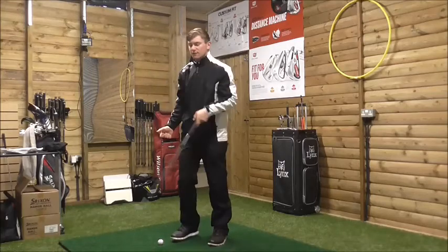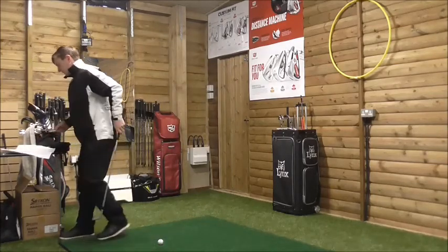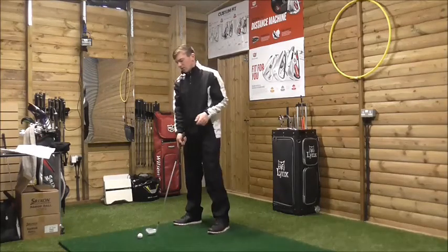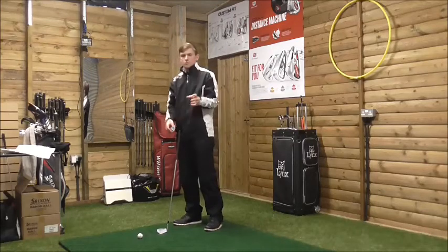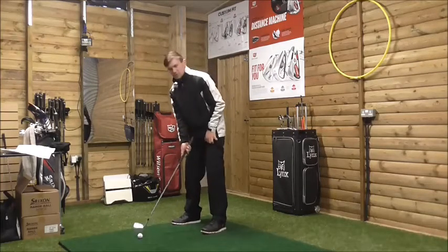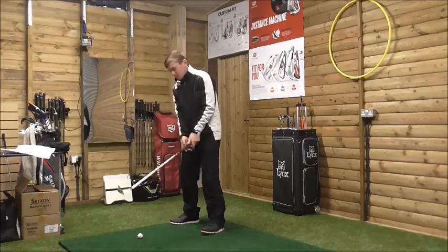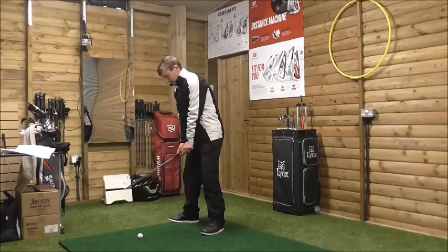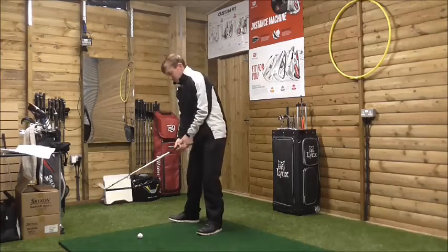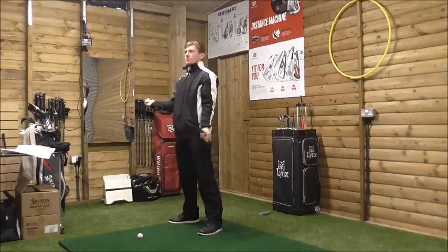What we need to understand is when we move the right foot out, it moves the ball position. If I have square feet to the target and my feet and shoulders are parallel to the target, moving the right foot out actually moves the ball position slightly further forward, because we've tilted our body more that way.